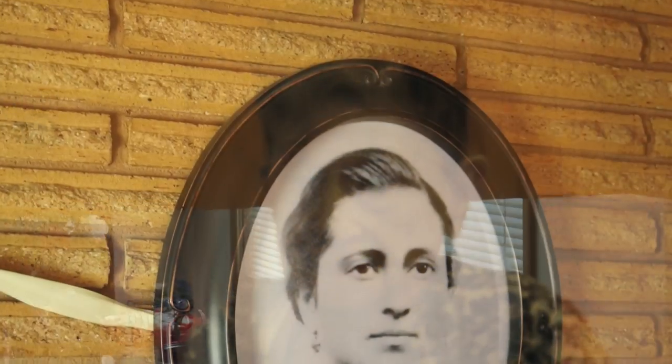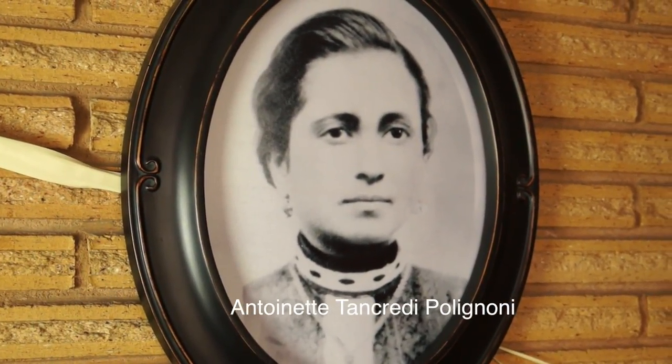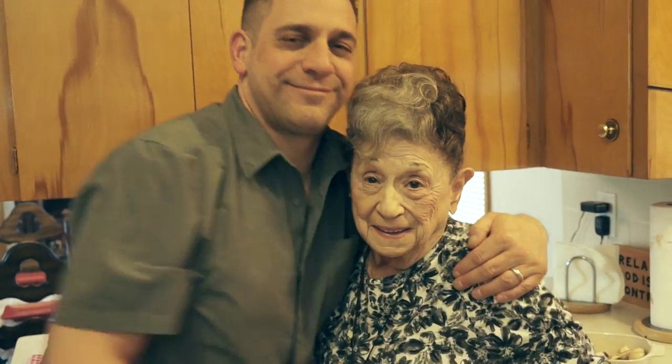Here's Nana Irene — she's going to make mushroom Al Forno and homemade gnocchi. She learned how from her mother, who was born in Italy and made this stuff all the time. And this is Tony, Nana's grandson and my nephew — he's going to be the sous chef today.